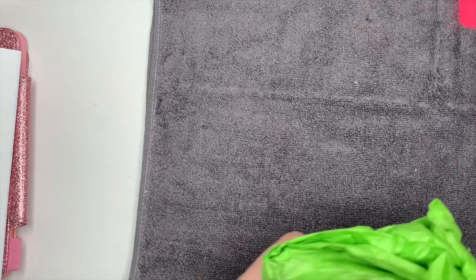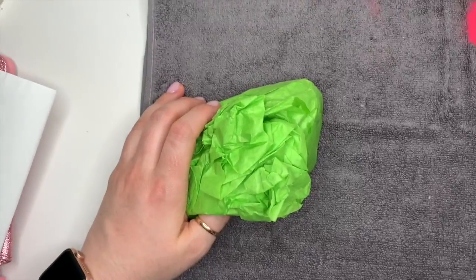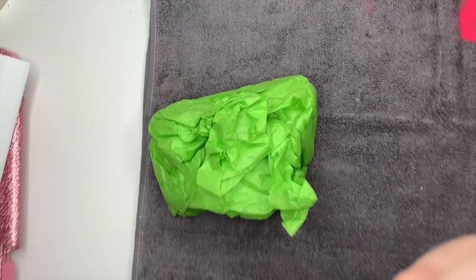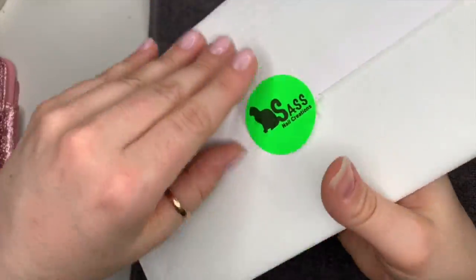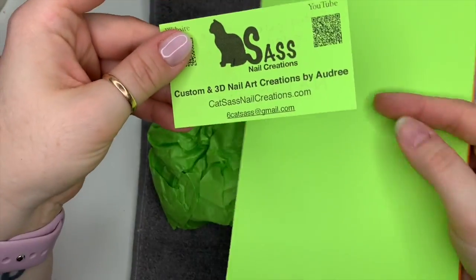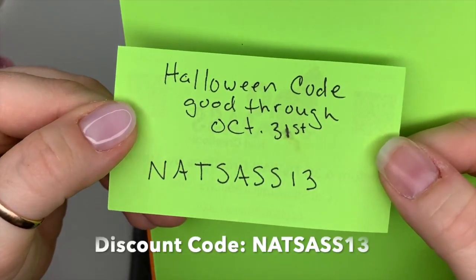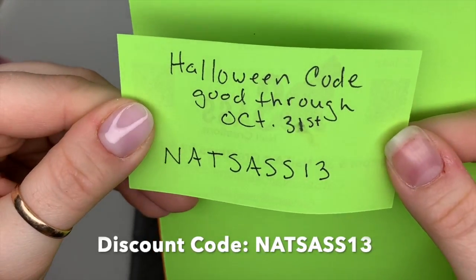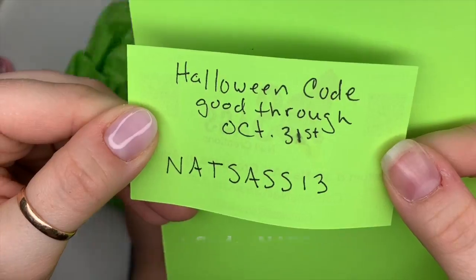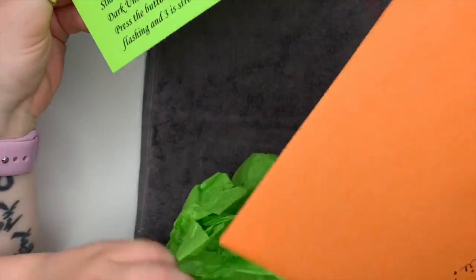I literally cannot cope! I picked this up and had to do the video straight away. My little boy was with me - you'll see little hands popping in and out of the video. She sent me a little Halloween card, and there's a code here: NATSASS13, good until October the 31st, so you can get a cheeky little discount.